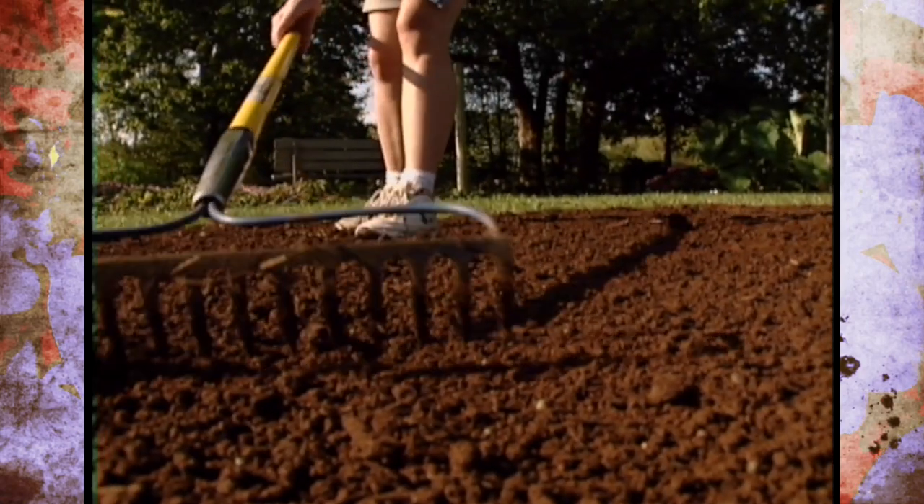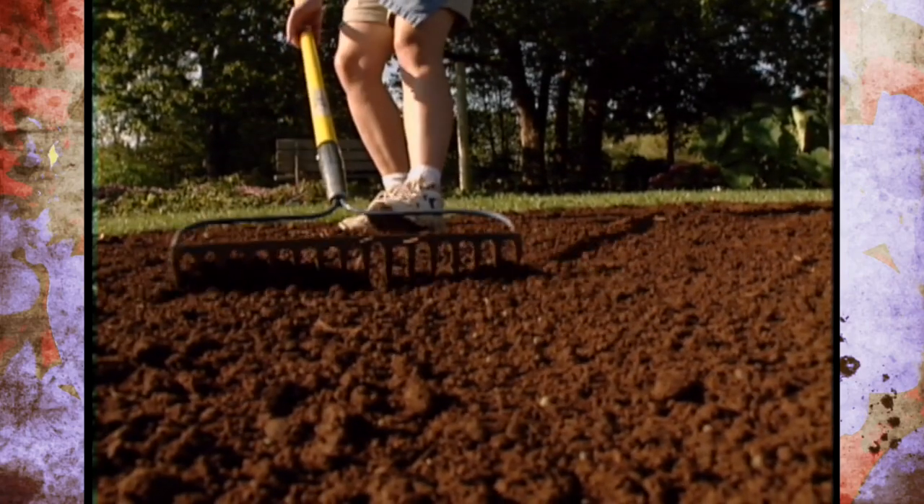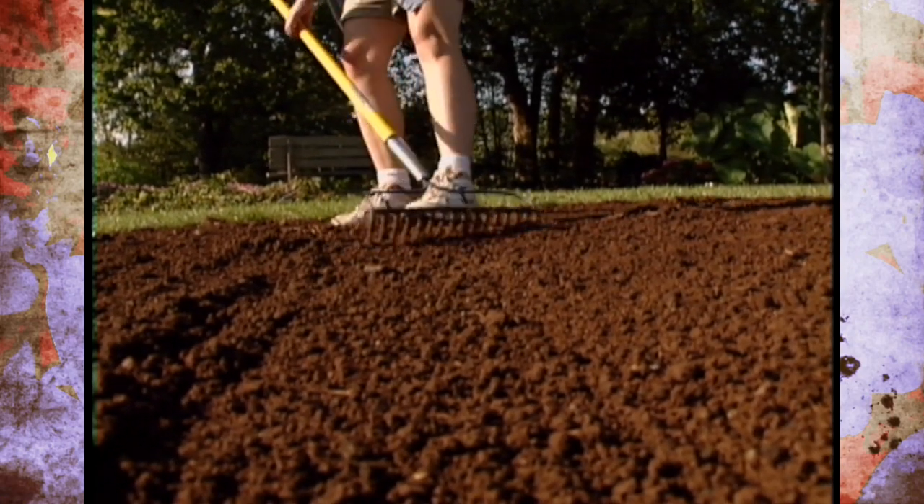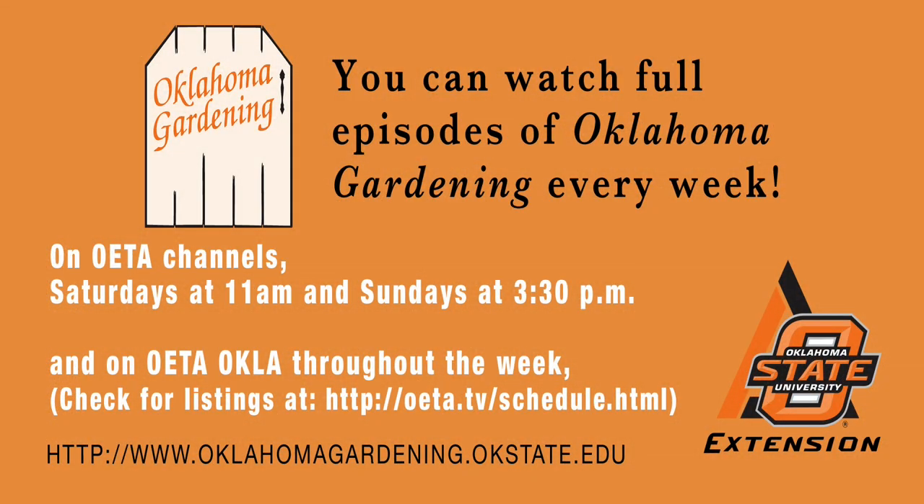So you might think about planting a cover crop in any fallow ground you have for this winter, because not only is it a good soil builder, but it also acts as a good mulch over the winter.